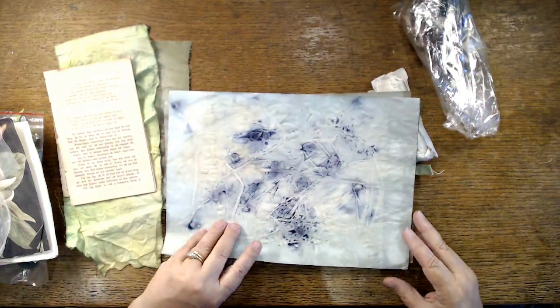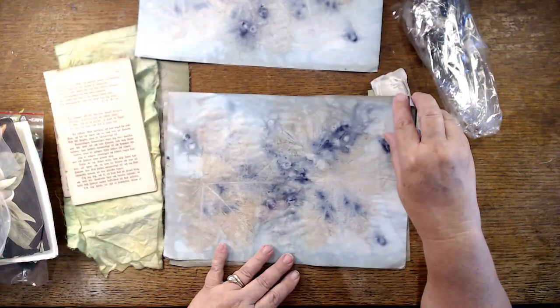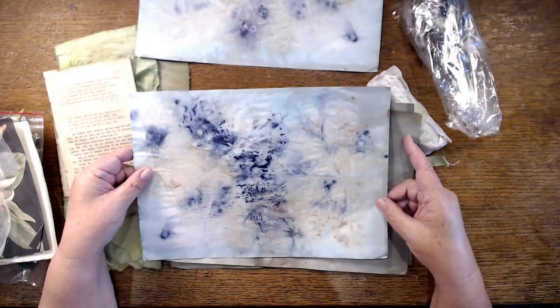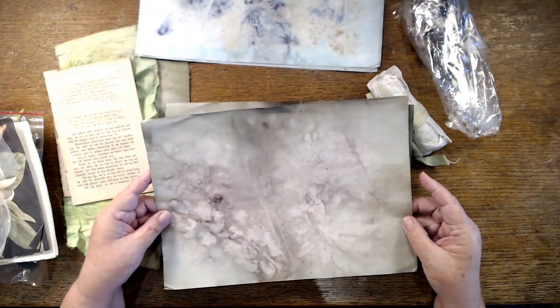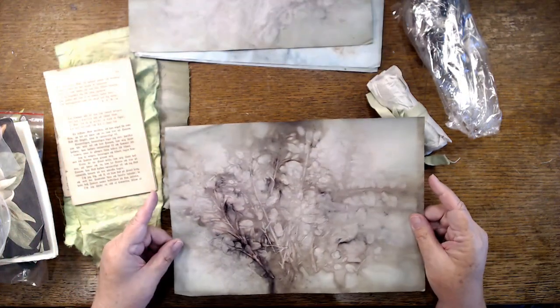Some of her original prints in beautiful blues. Absolutely gorgeous — maybe blueberry, maybe with her color bursts. I know she does that sometimes too. How fabulous.